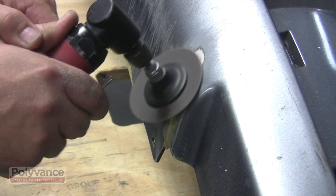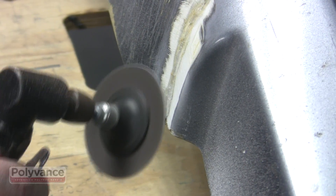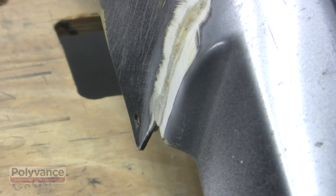When you're finished, let the weld cool completely. On the front side, use coarse sandpaper again to grind the weld area flush.